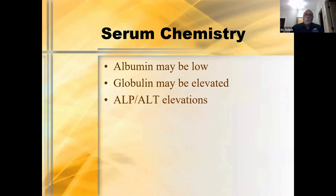On the chemistry panel: albumin may be low because some dogs and cats are losing proteins — especially albumin — through oozing and weeping infected areas. We often see elevated globulins in active infections. Many animals may also have ALP and ALT elevations.